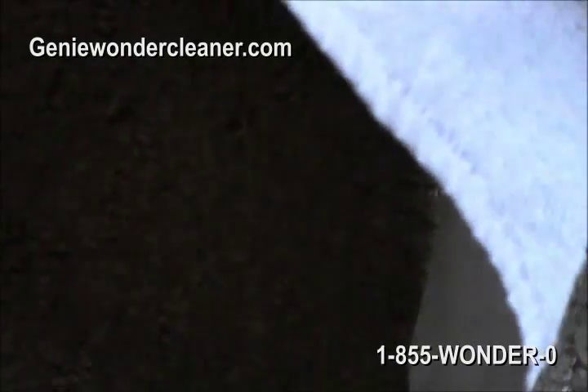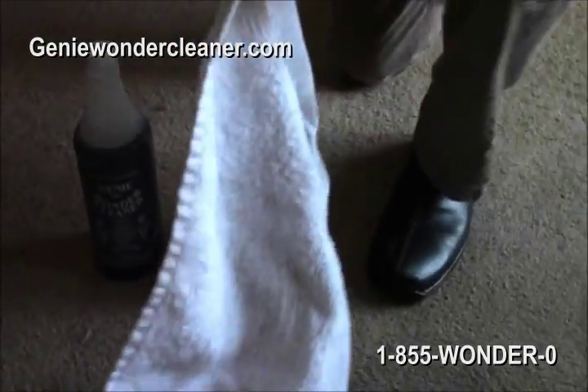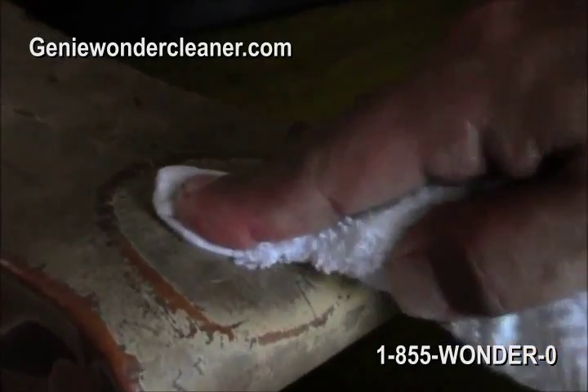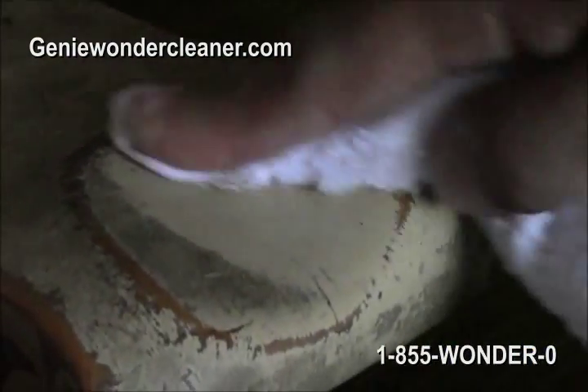So here again, you put it on a rag like this. And you see right over here on this wood — right here on this wood — where you set your elbow on the chair. You could put it on there and let it sit at least 20 seconds, or you just wipe it like this. But anything you put it on, it will make it look brand new.